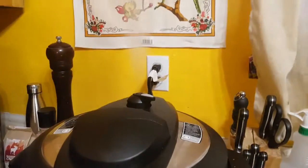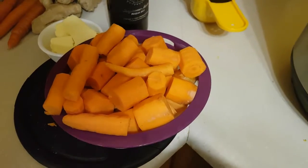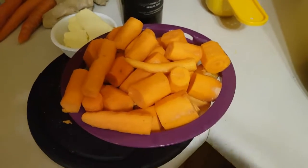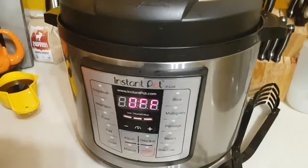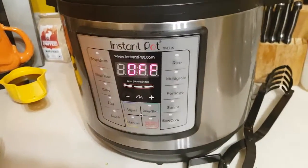Okay, so it's done. You want to hit the instant release — that takes a little bit. You're going to throw in your cut up carrots and cut up sweet potato instead of regular potatoes. You've got to throw that in quickly, then throw the lid right back on. Set it to pressure cook and go for another 10 minutes.